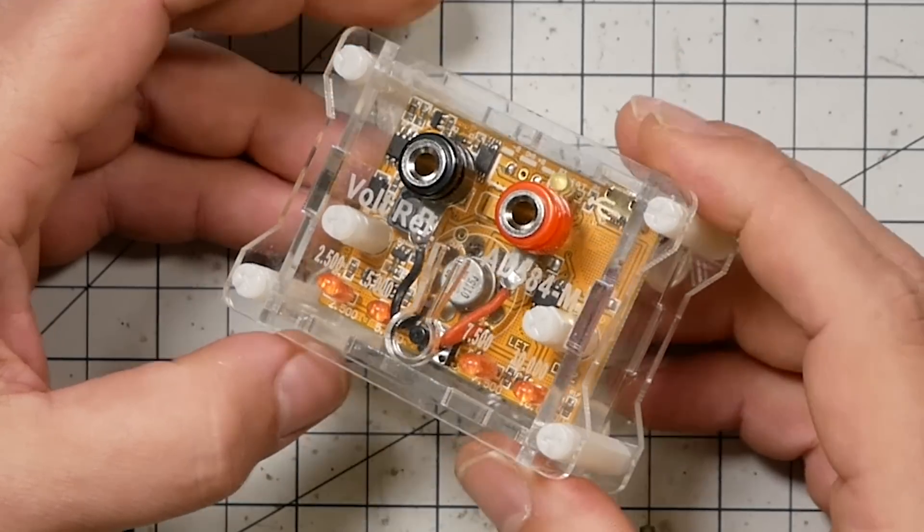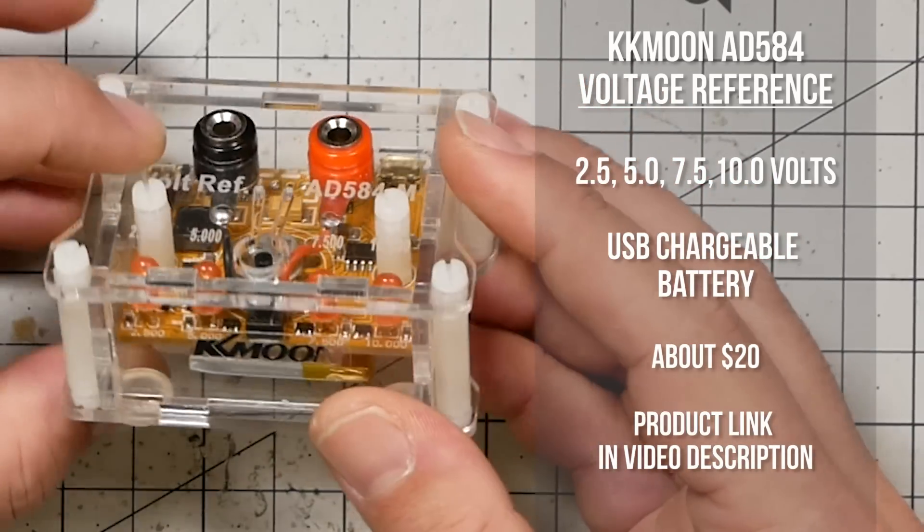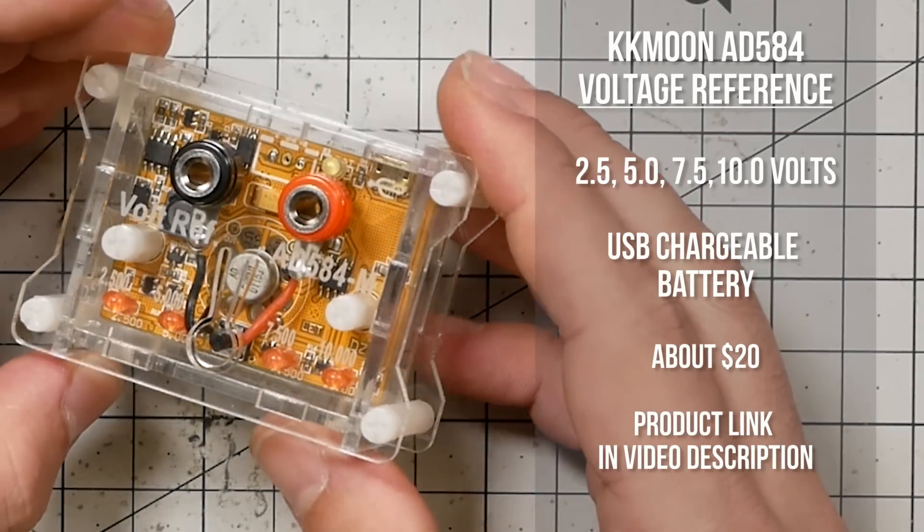The next question is how accurate is that meter? In other words, when the meter says 5.000 volts, is it actually 5.000, or is it 5.002 or 4.998? To answer that we've got this little device — and I really have to thank you guys for showing me this exists. This is a K-Moon voltage reference. It's just a commodity part — you can go to DigiKey or Mouser and buy a 5-volt voltage reference chip. You just feed it power and it spits out 5.000 volts to a very high degree of precision.